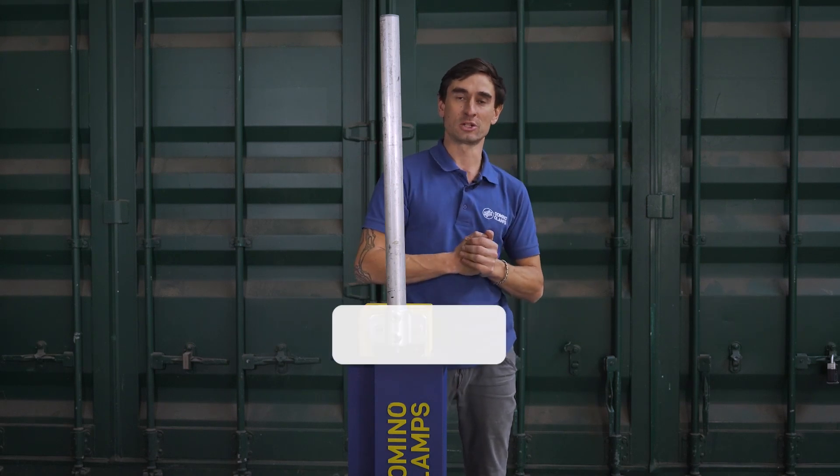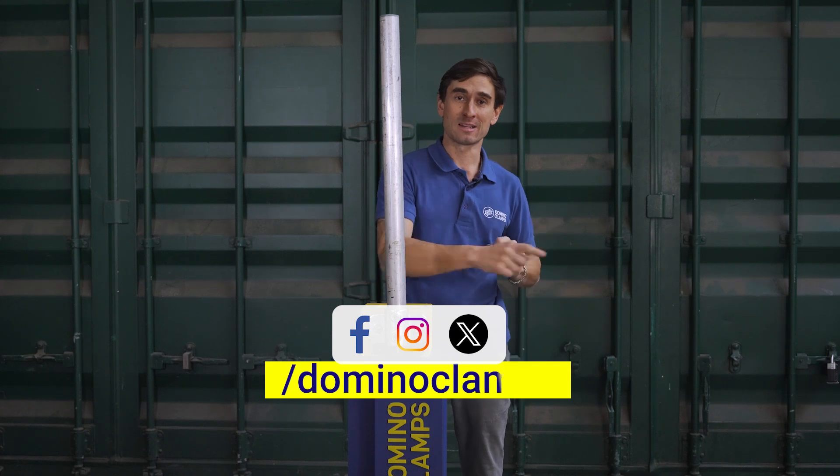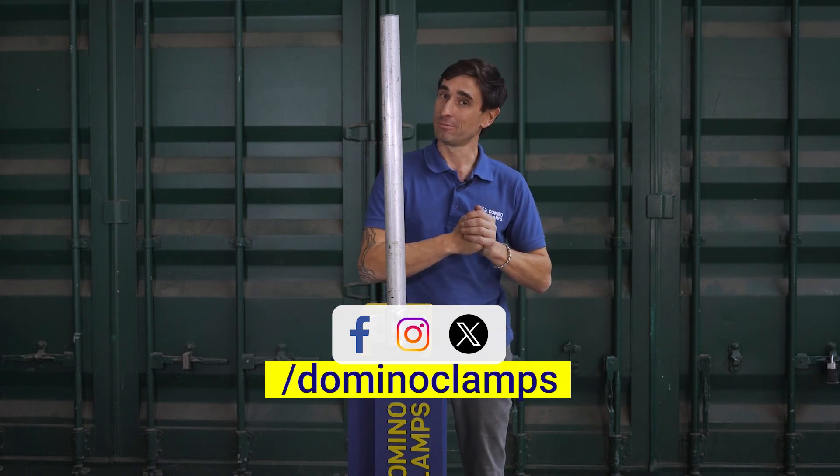We're on some other social media channels as well — we're on Facebook, Instagram and X. And in the meantime, happy clamping!